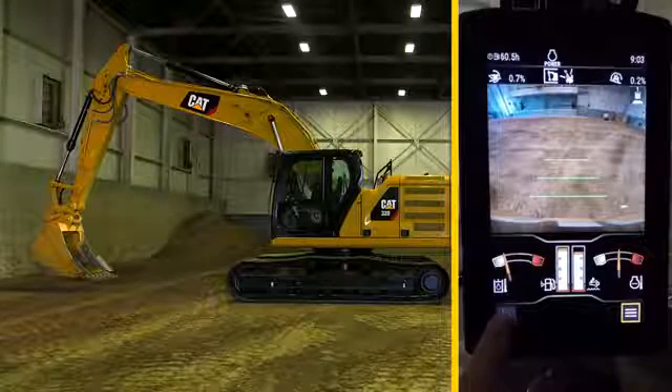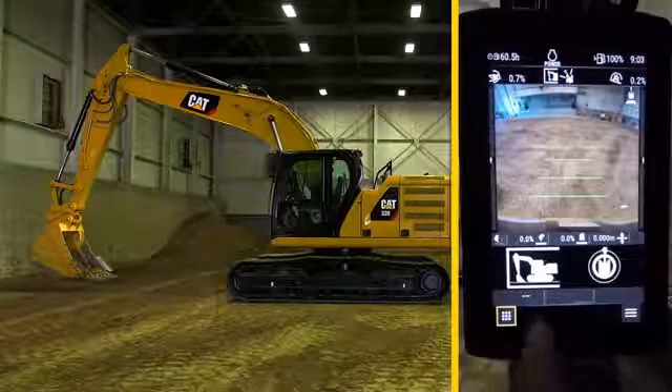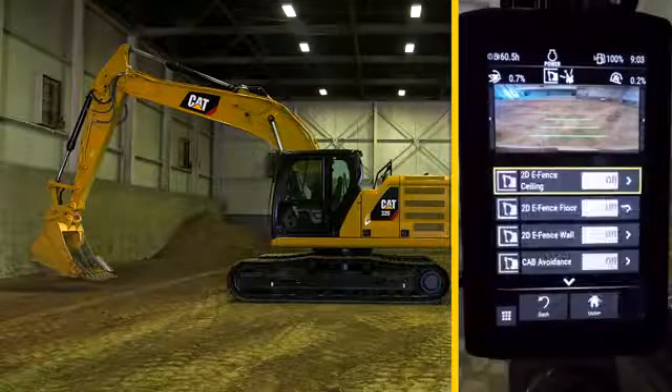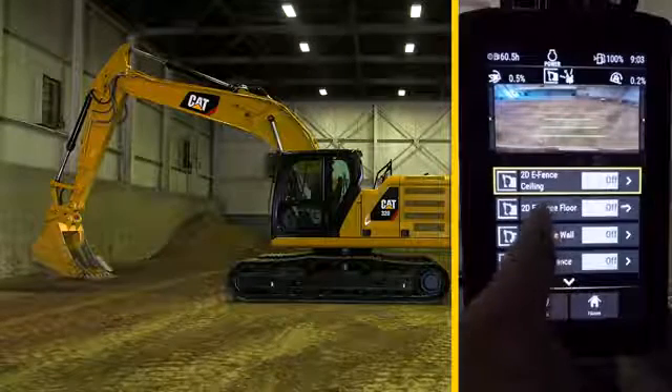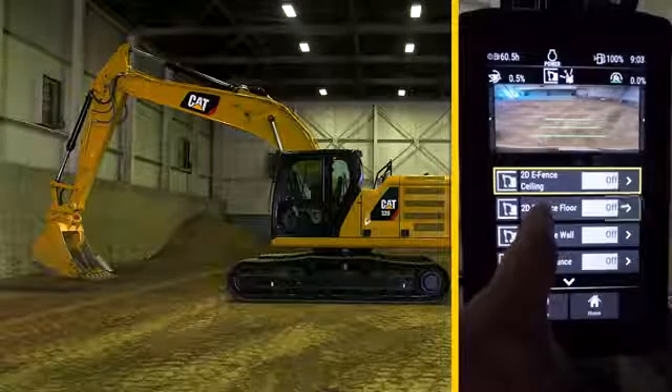Press the lower left app button and turn on eFence. Then press the lower right menu button and select eFence. To set the floor where the bucket currently sits as a reference point, select eFence floor to activate it.